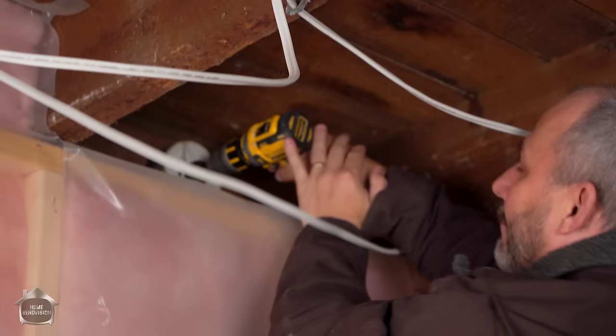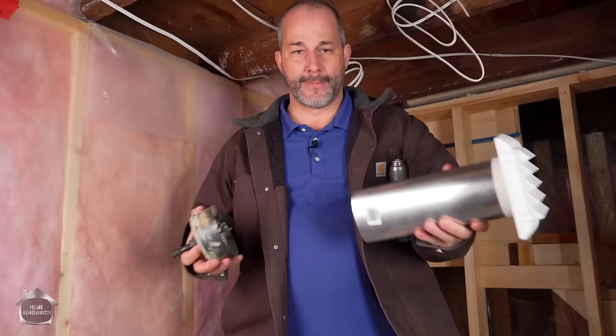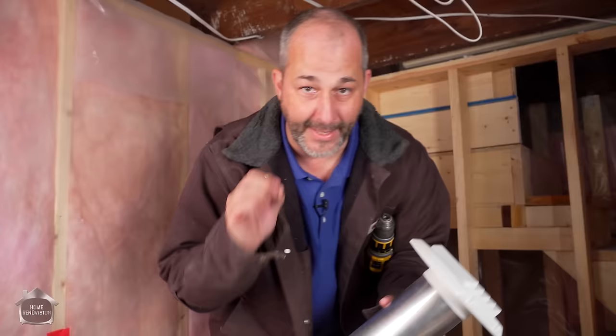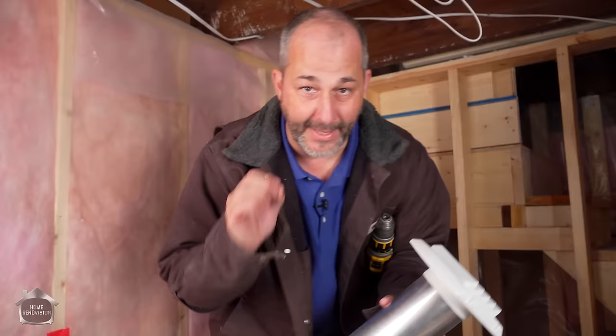We're just going to use this drill bit to mark the diameter that we want to cut. That's the size of the hole we marked on the wood, and that is larger than the ductwork — that's a good thing.